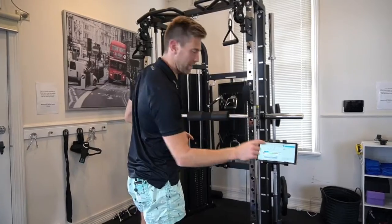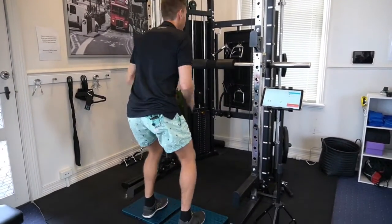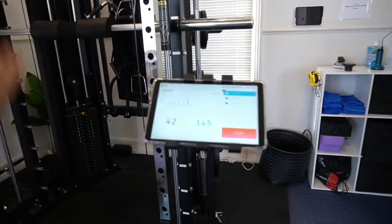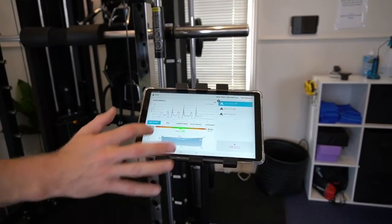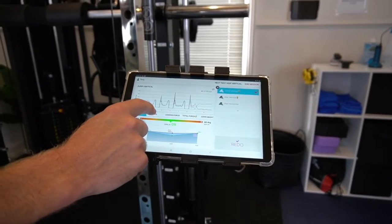Let's check this out. I'm going to do a jump test here and you can see the figures changing. It says I'm pretty even — look at that, bang on, zero percent. Super.